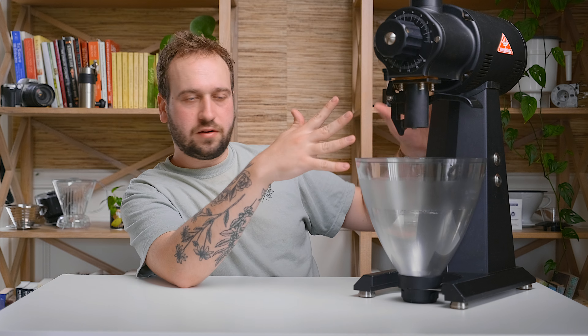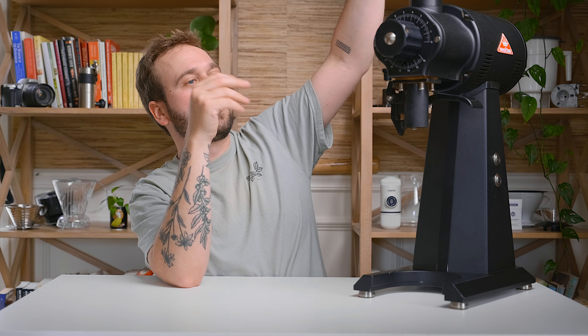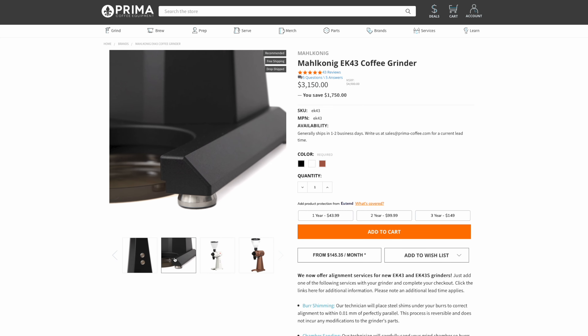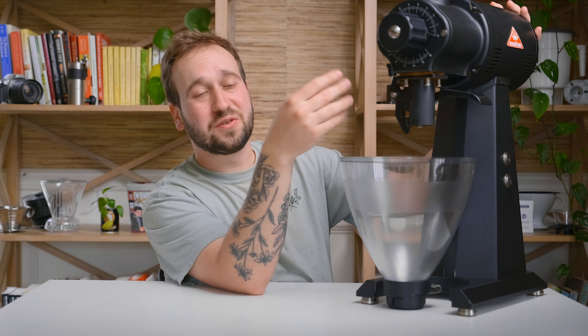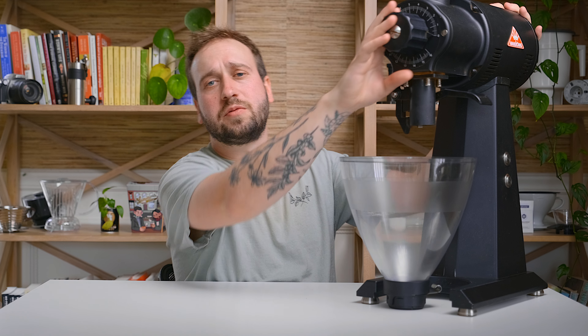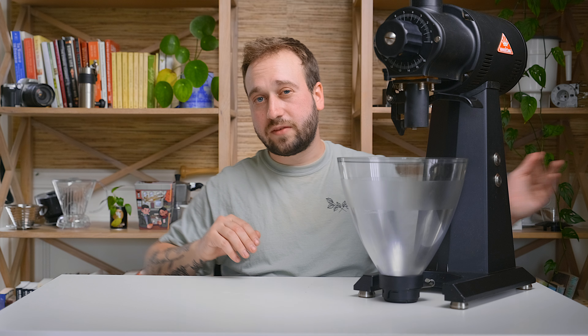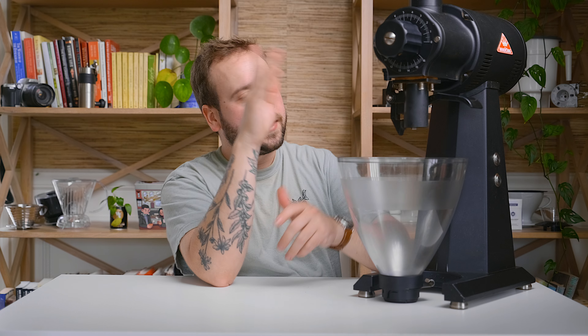This is the Mahlkonig EK43. As you can see, it's slightly too big to fit in the video frame — its hopper sits way up there. This grinder retails for $3,150 US dollars. It weighs 54 pounds, it is huge and built like a tank. It has a giant set of burrs and a huge motor. This grinder is more than anyone would ever need for their home because it's not meant for the home — it's a commercial grinder meant for a coffee shop. It goes from as coarse as you'd ever want for French press or cold brew all the way to espresso, with practically no retention thanks to the lever that clears out all the grounds. You can clip on bags of coffee and grind through them easily.